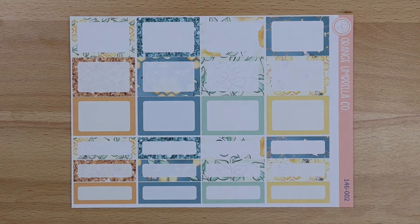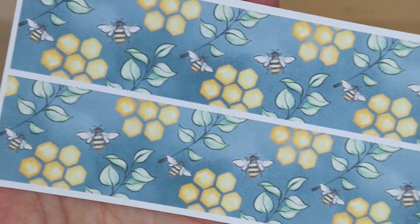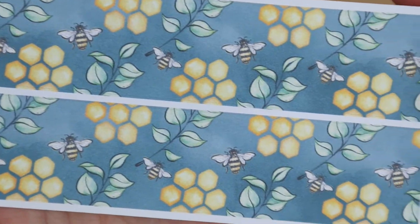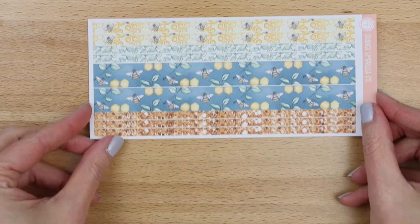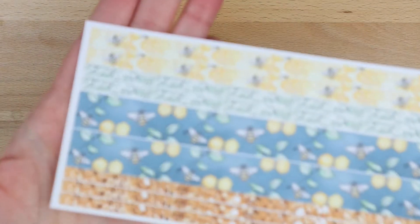This is the quarter and half box decorative sheet. And the thick washi — I can't even stand these, I just love the darker blue, it's a little bit more unusual for bees, so I thought that was super fun. And that is the thin washi sheet.